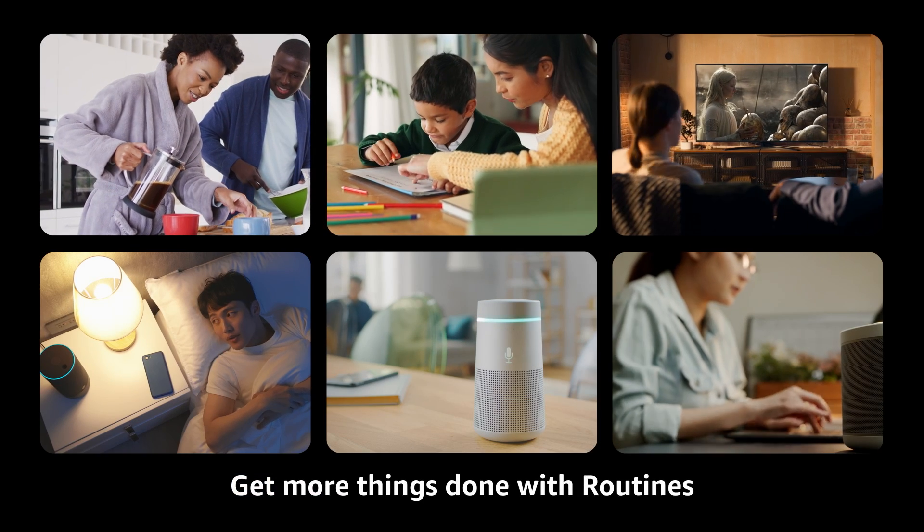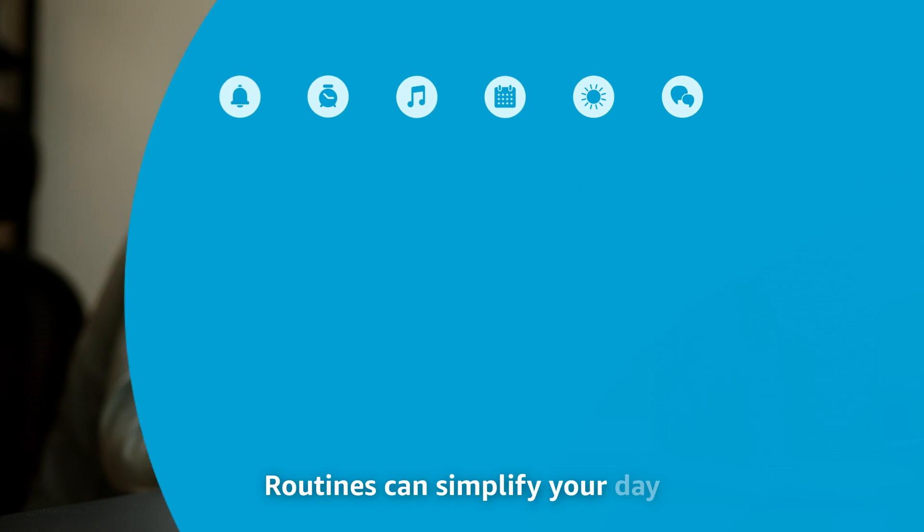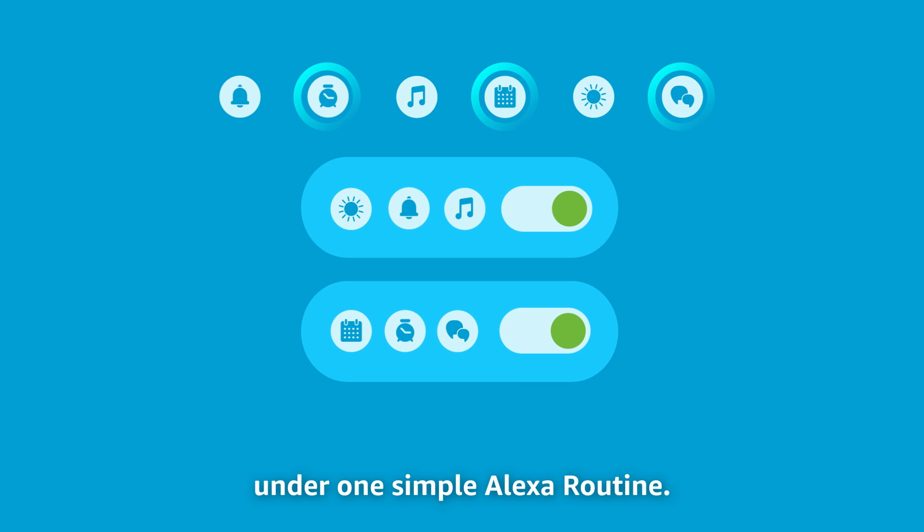Get more things done with routines on your Alexa built-in device. Routines can simplify your day and allow you to group multiple actions under one simple Alexa routine.